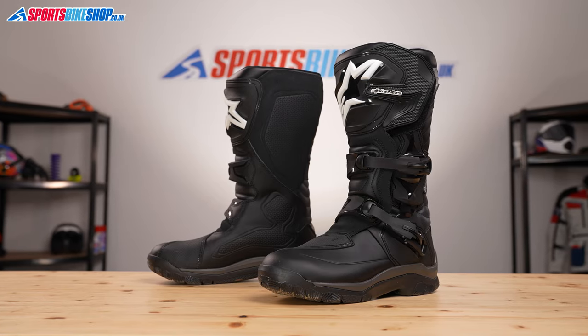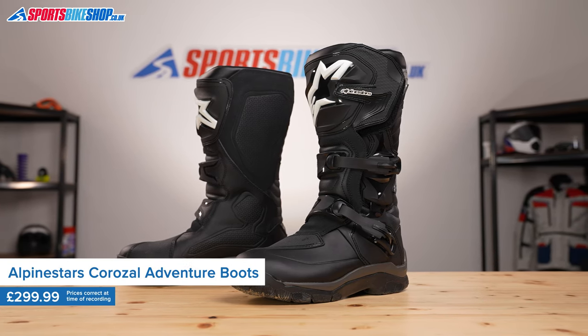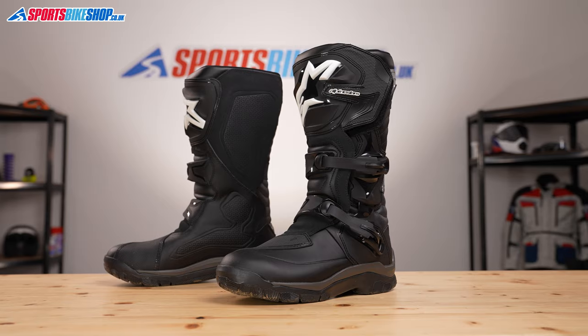The Corozal Adventure Boots are heavy-duty, supportive, reassuring boots that are designed for long-distance road trips and also covering mixed terrain. If you're going to be doing a trip where you've got some roads and some dirt sections, then I'd say these are absolutely up to the job.